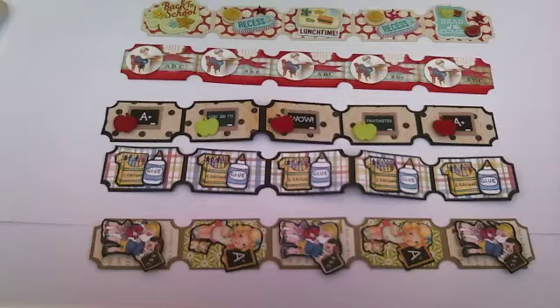Hi everyone, this is Anitra and I wanted to show you some tickets I made for the artsy ticket swap over at Your Paper Pantry, hosted by Linda who is Linda Lepotka here on YouTube. This month's theme was ABC 1, 2, 3 or like a back-to-school type theme, and you were going to make five ticket strips.